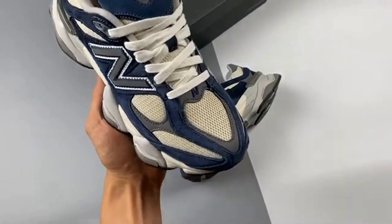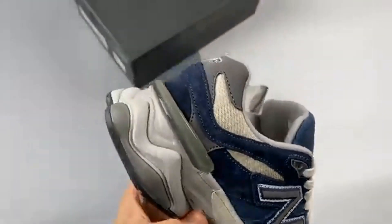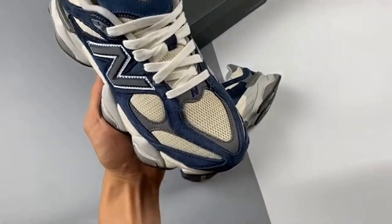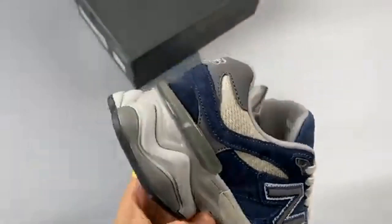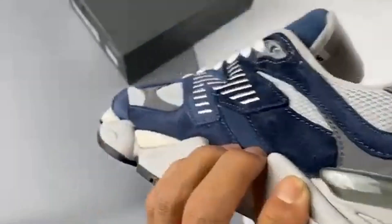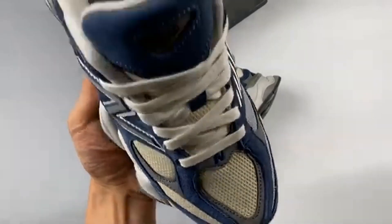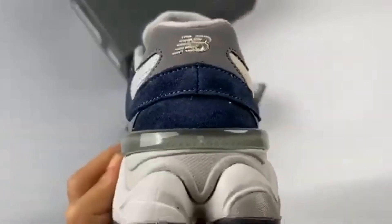The New Balance 9060 seems to be this season's must-have silhouette, as the past couple of months have seen some seriously clean colorways join the lineup — a new model for the Boston-based brand. The 9060 originally dropped via a collaboration with Joe Freshgoods, before a slew of GR iterations quickly followed. Drawing from the heritage of NB's 99X series and combining this with elements from the 860, this hybrid silhouette is the perfect blend of old and new.